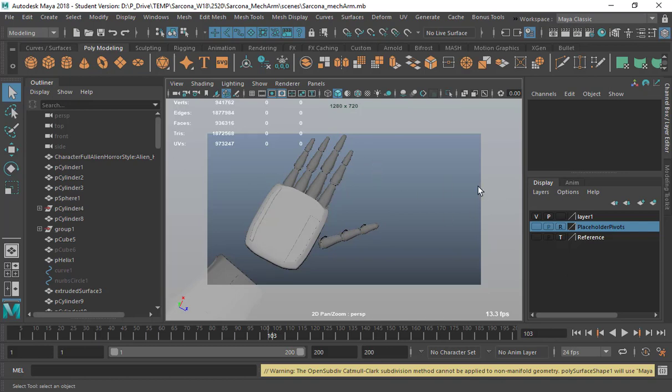All right, so we have two things I want to do today. One is show you how to take the arm from Maya into KeyShot, and then the other one is I'm going to show you how to do the airbrushing of the 3D model stuff.